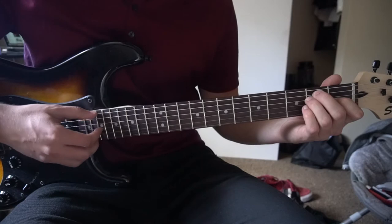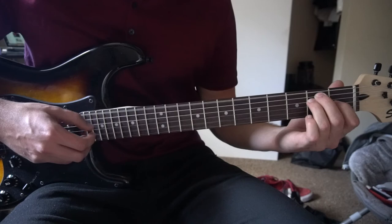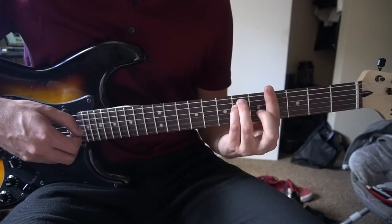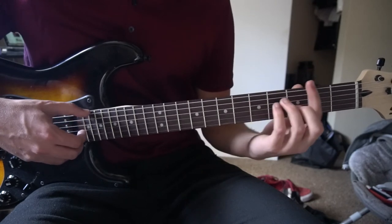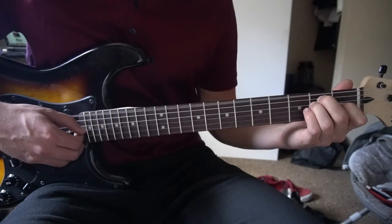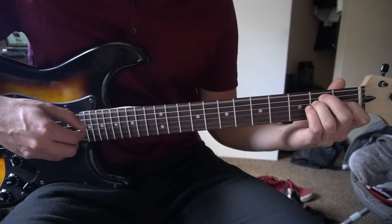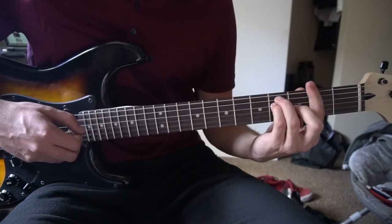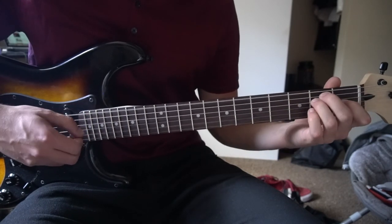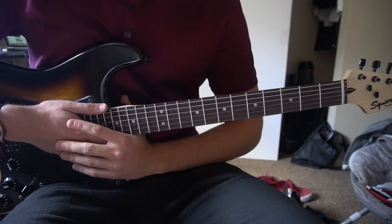You can also switch it up — there are some parts where it goes like this instead. Start with your E chord, and instead of coming back down on that E chord, you switch right up to your G sharp, and then go to an F sharp. You can play that throughout the entire song and it will sound great.